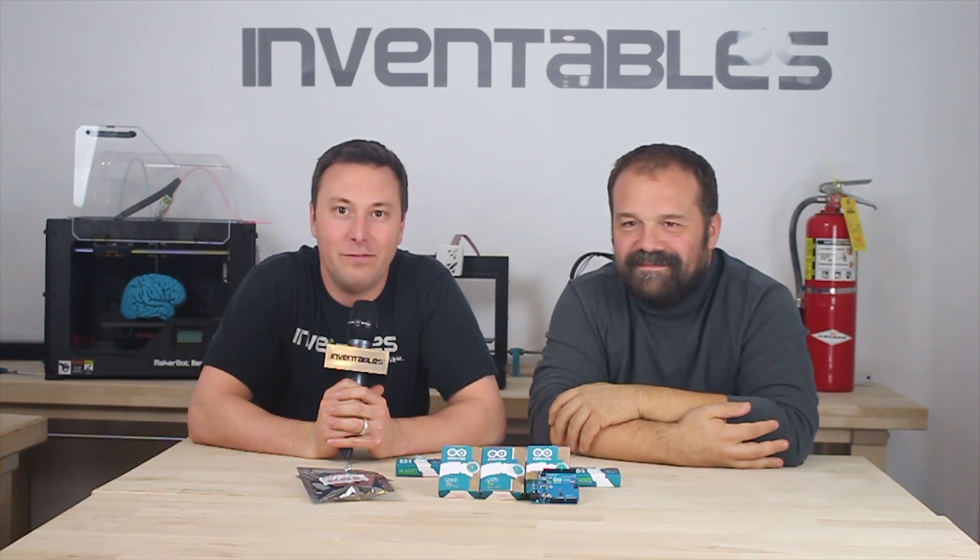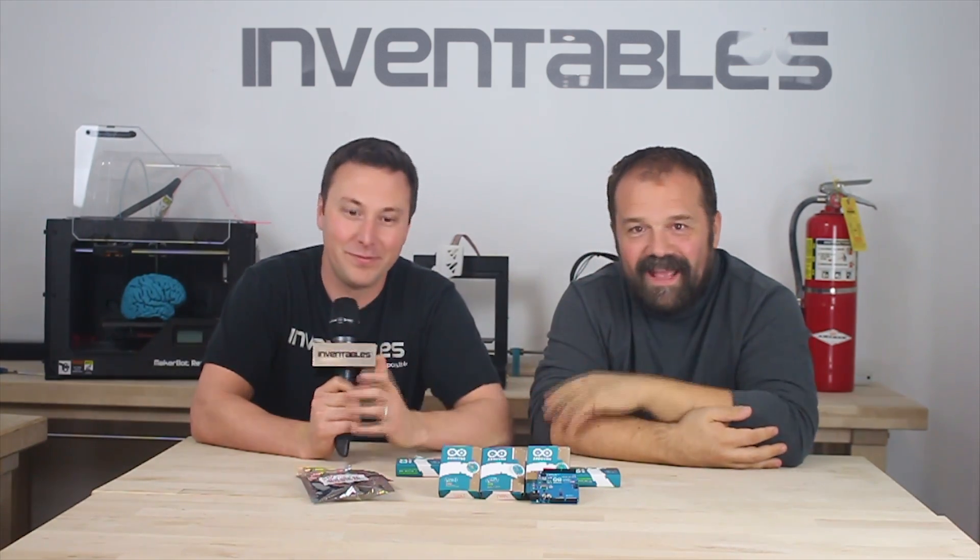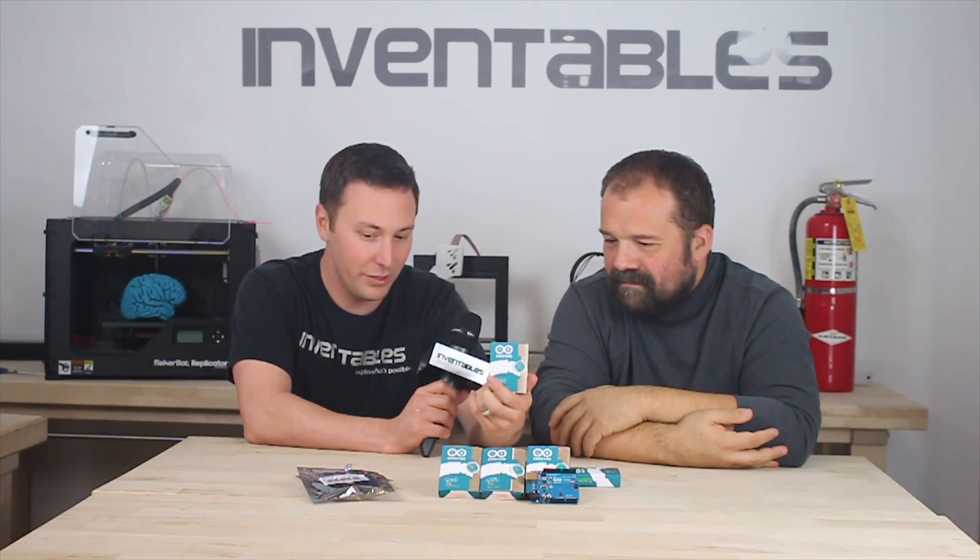Hey everyone, we're here at Inventables headquarters with Massimo from Arduino. Hi everybody. So for maybe almost everybody knows what Arduino is, but if this is new and you're just getting started, tell us what is the Arduino?